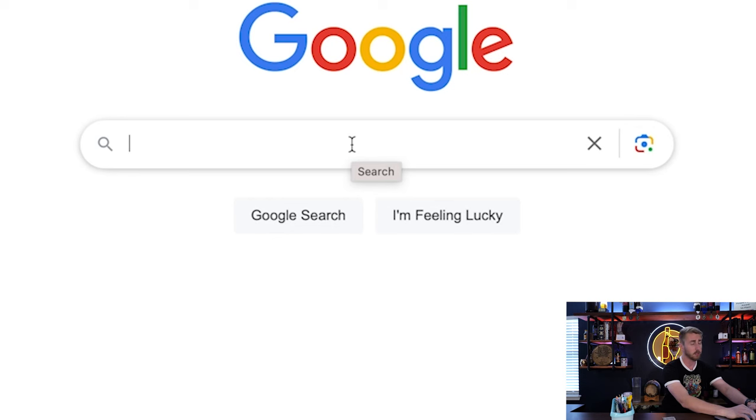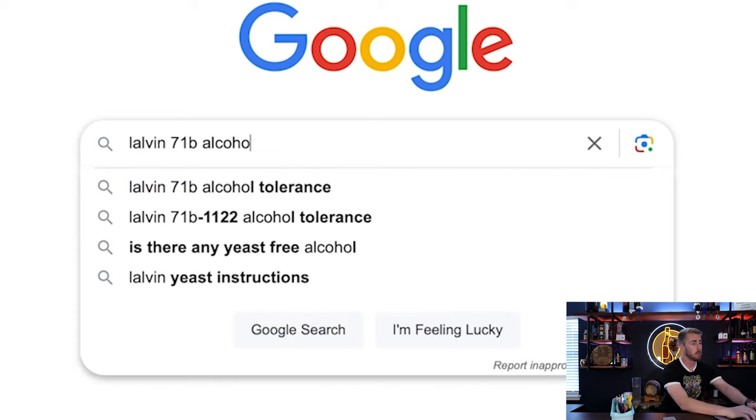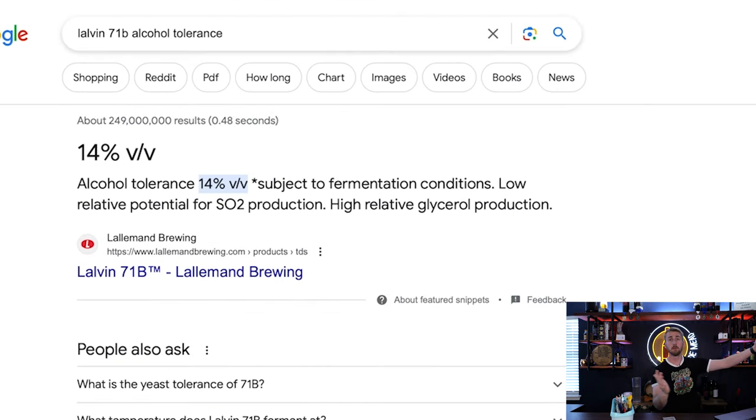Let's say I just want to quickly find out the alcohol tolerance. I'll just search 'Lalvin 71B alcohol tolerance,' and simple as that — 14%, just like that. I didn't have to go to the deep technical sheet to find that information. You can literally do this for any yeast.